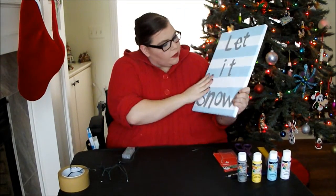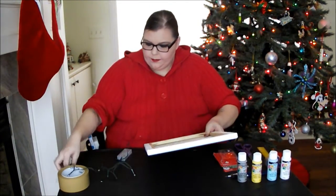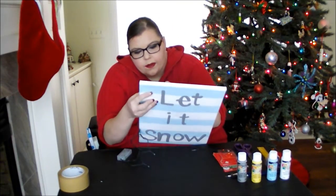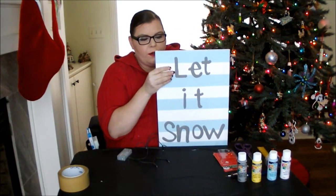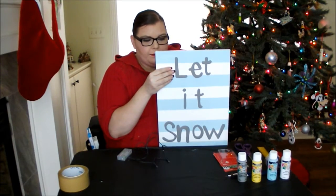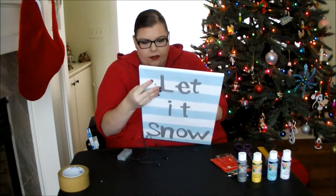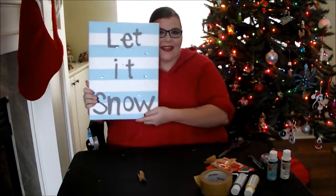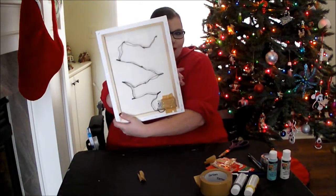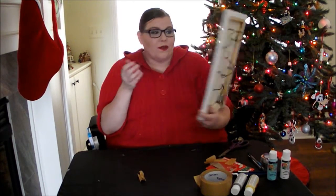Now that we have our little holes in our canvas, we're going to string the lights. We're just going to pop them in so just the light part is poking out. You don't want to put the entire light through — just where the actual light is showing. In the back you can keep it just like this, or you can tape it down. I just taped the battery pack so it wouldn't fall out.